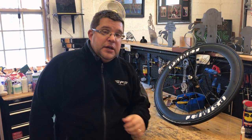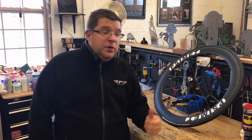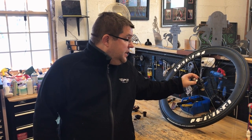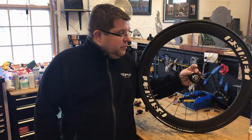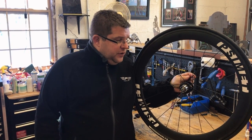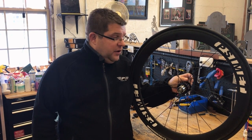We had a customer come in for general bike maintenance and decided to have us look over his wheels. We built these wheels for him about six years ago and we haven't done anything to them. The bearings are in great shape, the internals are in good shape on this Chris King setup. But they do, in their literature, recommend that you do a thorough cleaning about every two to five years. These being six years old, the customer says we've got about 15,000 to 20,000 miles of actual wear and tear on them.